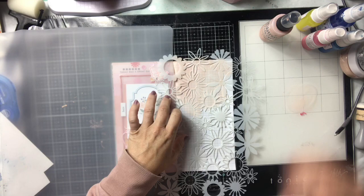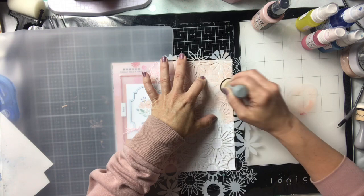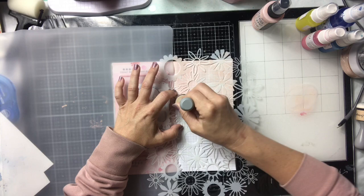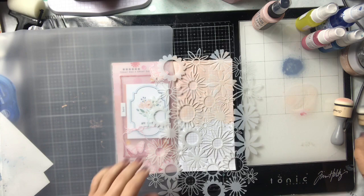I got it — they had a bunch of stencils, all their 9x12s were on sale, so I picked this one up. I have my silicone mat covering my other side of the traveler's notebook so I don't get any ink on it, and all I'm doing is spraying distress sprays on my glass mat and using my domed blender that I got from Scrapbook.com to fill in and cover this stencil.